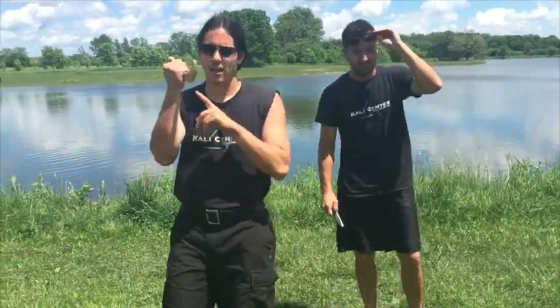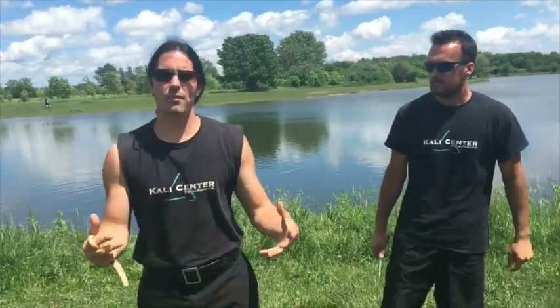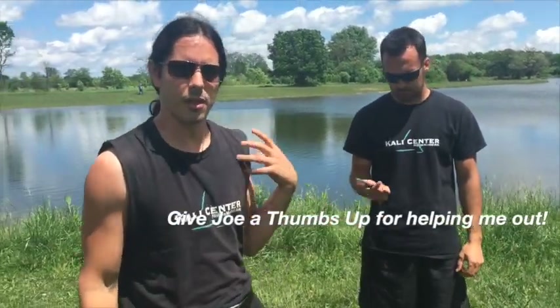So there's a fun karambit versus knife technique for you to work on and explore. One of the big things is be creative in your training. Have fun, be open-minded. What kind of variations can you come up with during your training sessions off of this technique? What else would you add to this technique or take out of this technique?